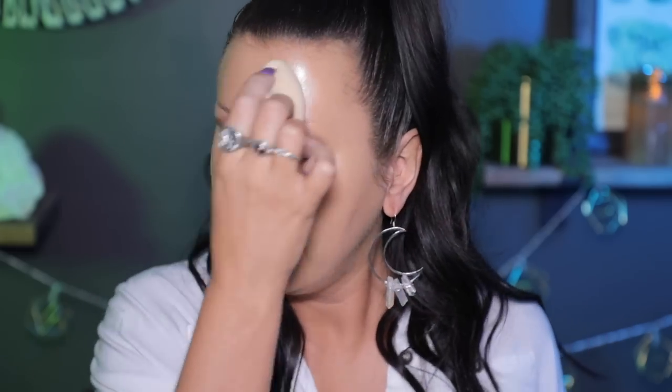I definitely like the way it looks better with the Tatcha Silk Canvas than with the gripping primer. I definitely feel like it's not settling like it did the first times I used it. I think this is looking really, really pretty — definitely glowy, but it's not settling weird. So I'm super happy about that.